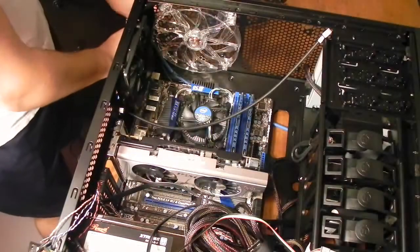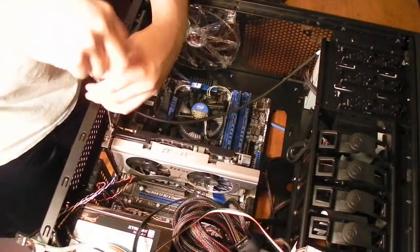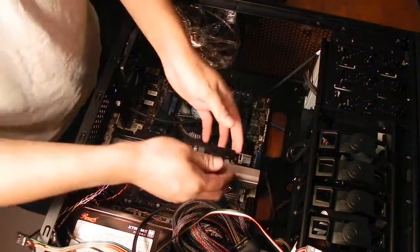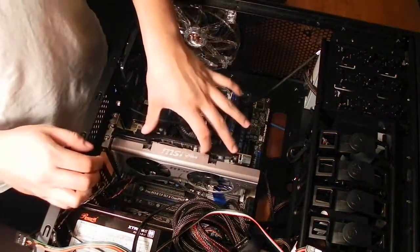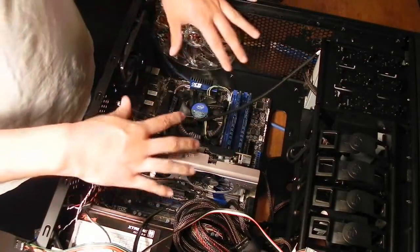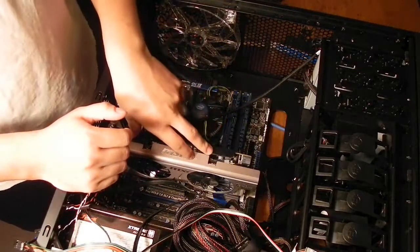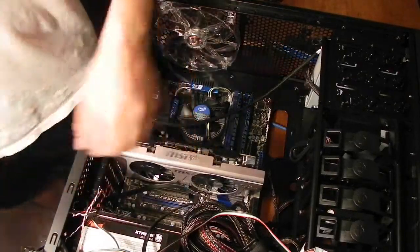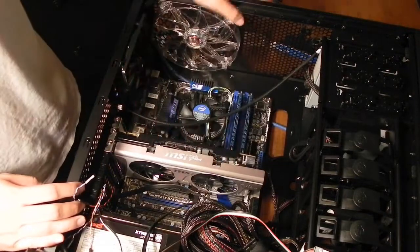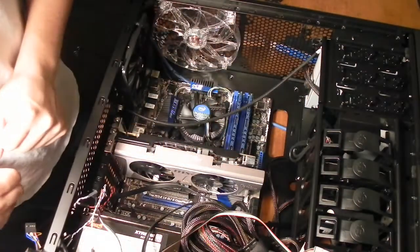And there we go — let's go ahead and screw it into place. We have the GPU securely in place. It does wiggle around a little bit, but the top bracket helps with that overall. So we have our two expansion slots and the motherboard is in place. It looks like that's it. Next up comes the wiring process, which is what I'm going to be fearing the most. That's it with this video, and I will see you in the next one.